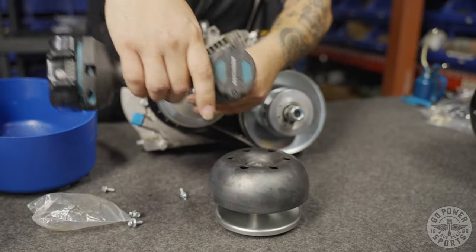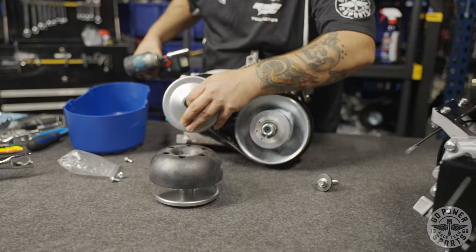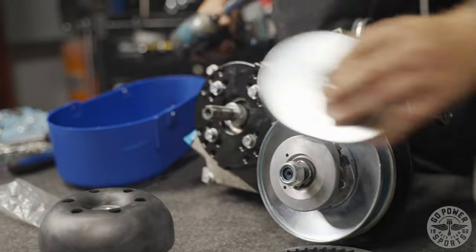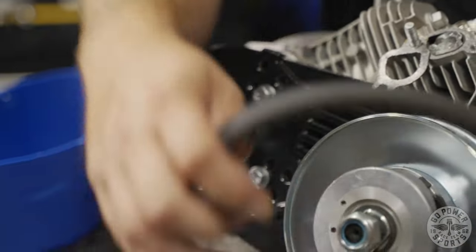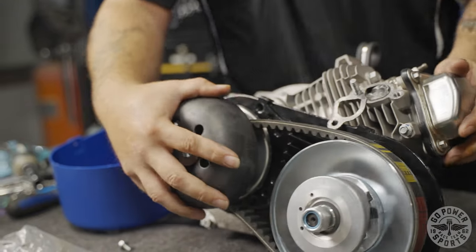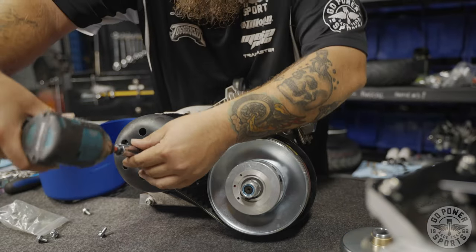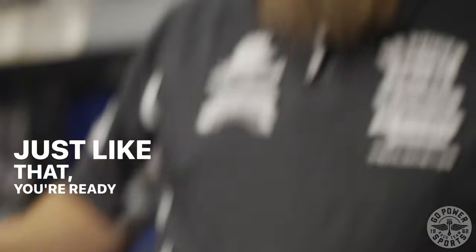Installation on the Juggernaut — very simple. Remove your old pulley. You can even keep your spacers on there. Since this one doesn't come apart, I like to grab it and wedge it onto the crankshaft. And now you're set — you don't need your Pac-Man washer anymore. Just like that, you're ready to rip at high RPM.